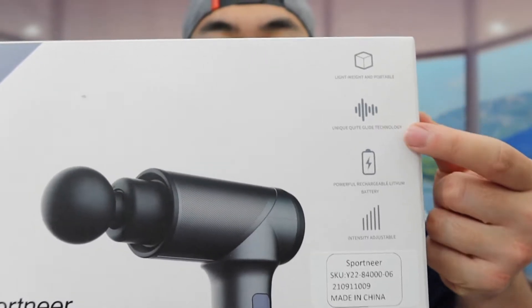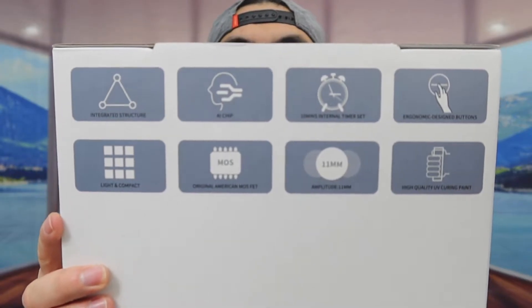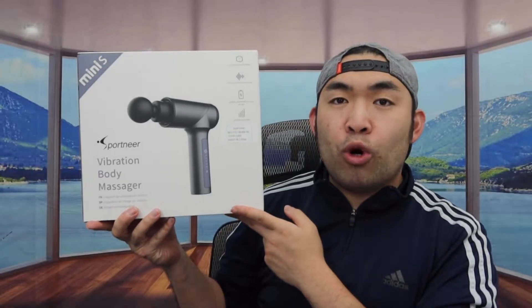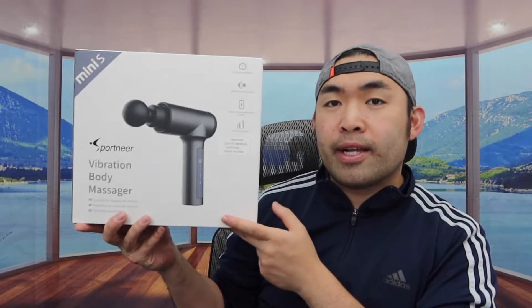You can see right here they probably have some specs and features on here. If you turn it to the back, they also probably have some more specs and features about the product as well. But first, let me actually open this up to show you guys what the inside looks like.